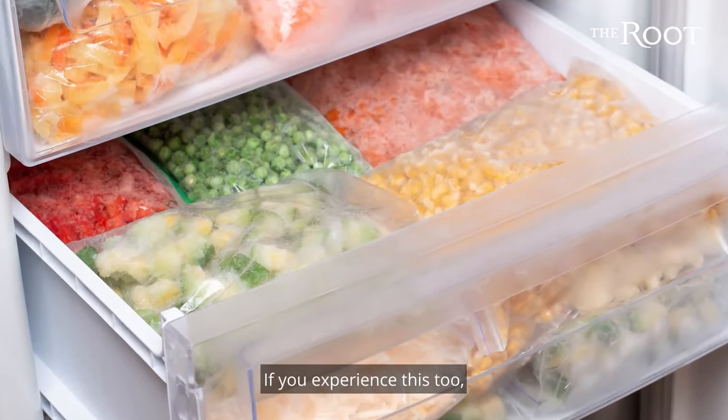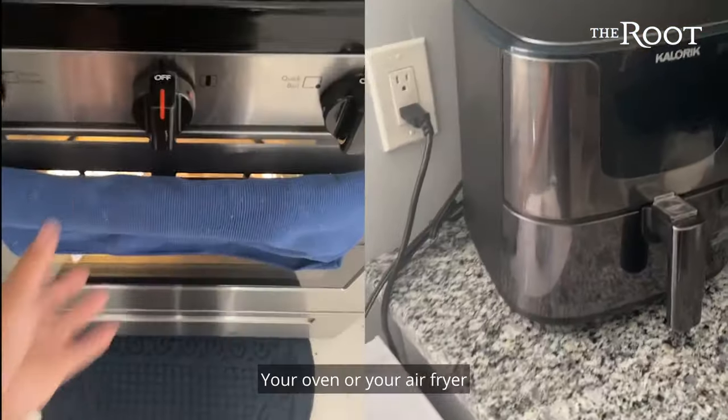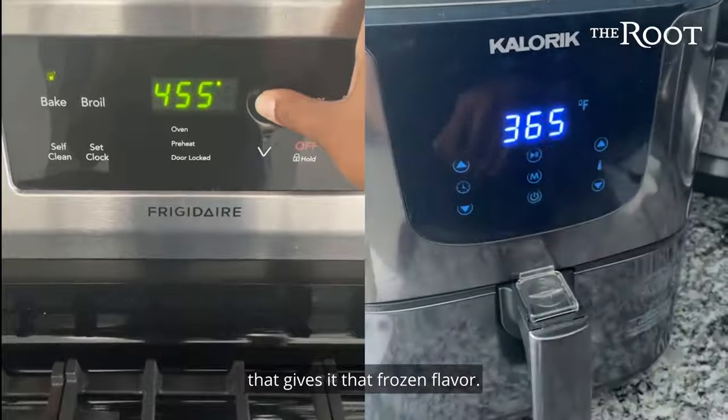If you experience this too, I have a hack for you. First things first, turn that stove off — your oven or your air fryer are your best friend. You need a lot of heat to completely cook the vegetables through and evaporate the water that gives it that frozen flavor.